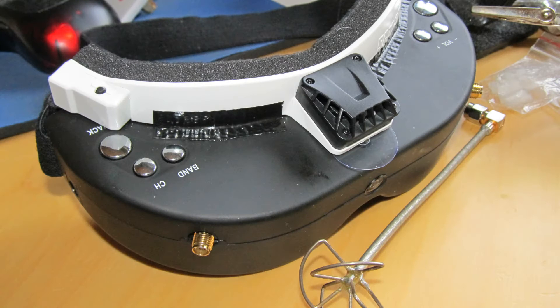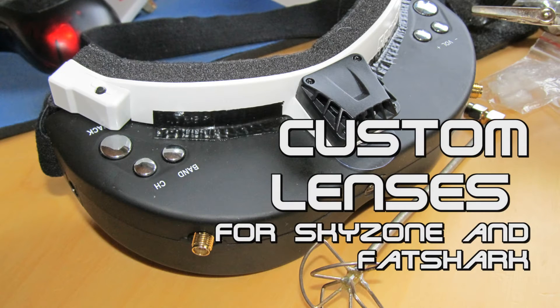Hello and welcome to my new video. Attention: this one contains advertising, but also information. I upgraded my Sky Zone goggles with a faceplate and some custom-made lenses, and that is what this video is about.